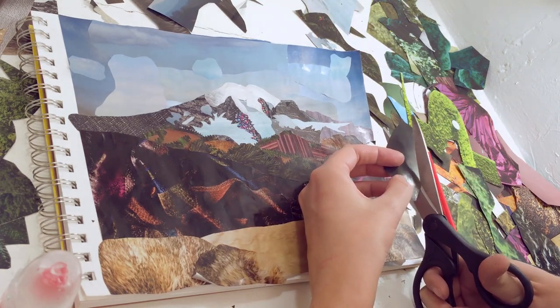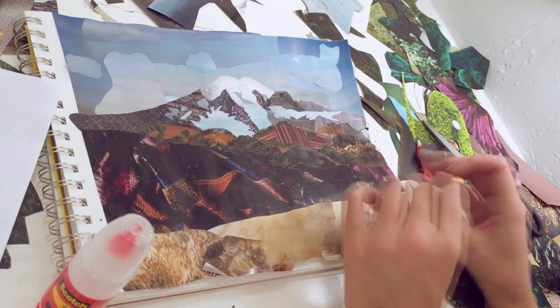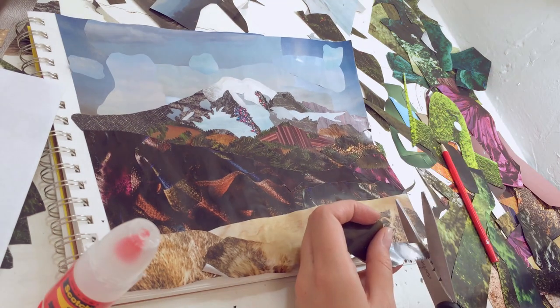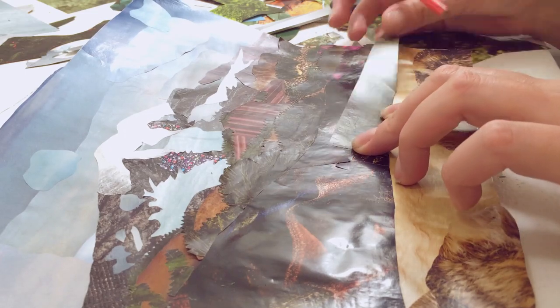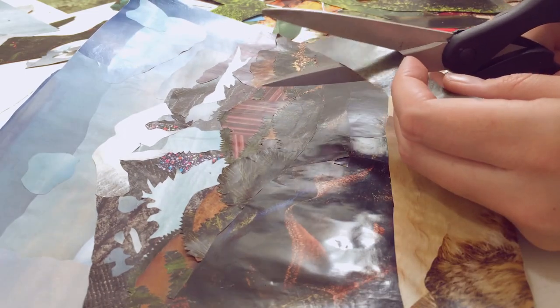Here I'm using some dyed green fur for some trees on the right side in the sunlight. If I stay consistent with the lights and darks across the various colors I use, it reveals the pattern of where the light falls on the whole scene.